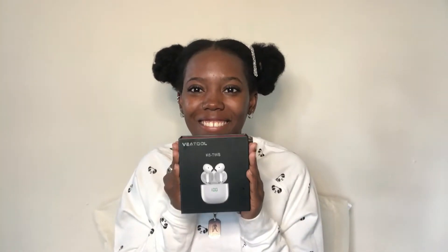So today I'm going to be telling you about Veatool — I don't know how it's pronounced — but it's kind of going to be like an unboxing and review of the pair of earphones. Why is it airpods? You know who can't afford it.